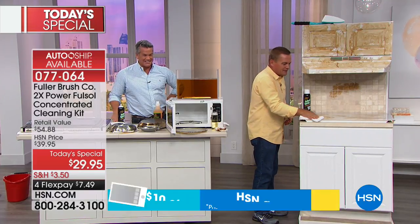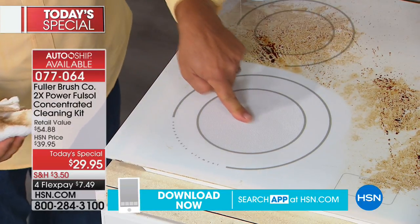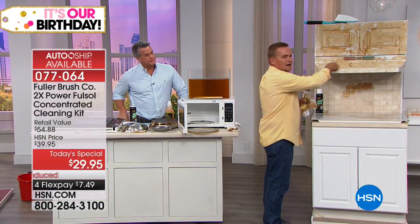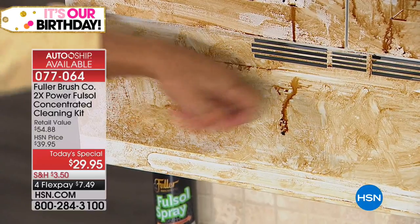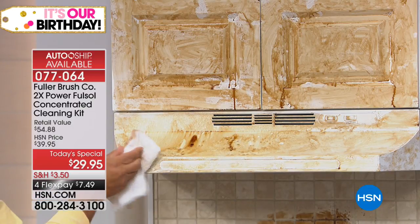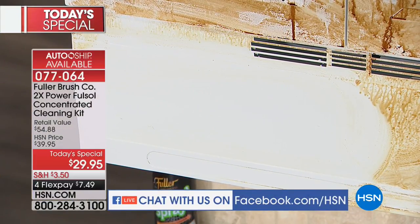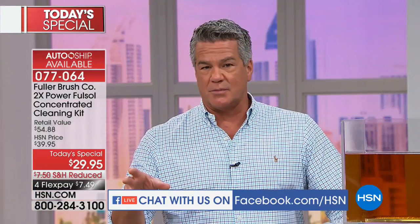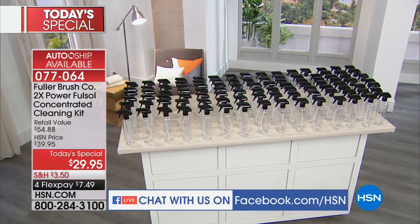I'm not wearing rubber gloves or a gas mask — it cleans just about any surface in your house perfectly, no matter what type of grease or grime. On cabinet doors and the hood vent above your stove — that tacky, sticky feel — spray Full Sol on and you can watch it start to work, breaking it down and letting you wipe it all away. It's the perfect cleaner for every surface. Indoors and outdoors — on your barbecue grill, patio furniture, shutters, wherever you see dirt or grime.